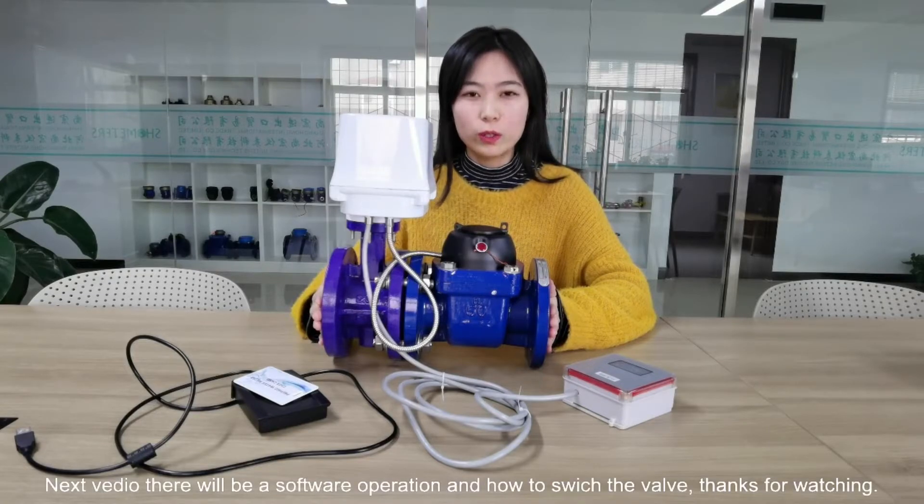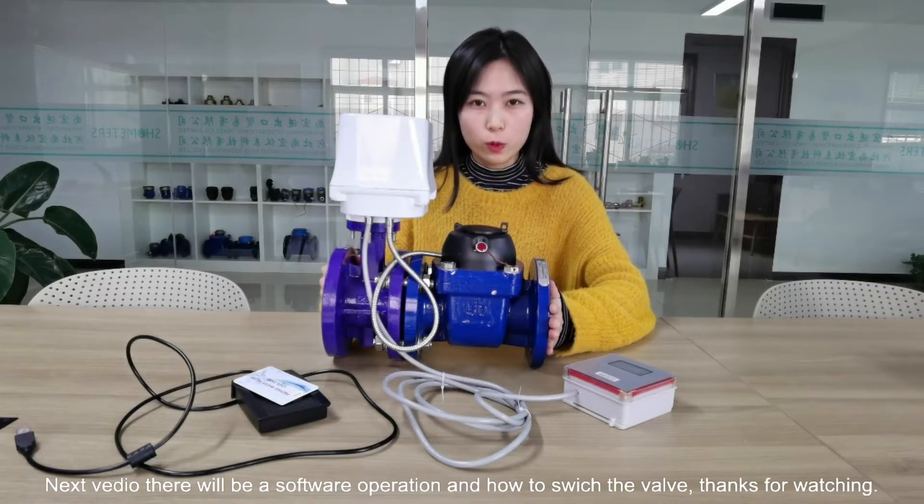The next video will show the software operation and how to switch the valve. Thanks for watching.